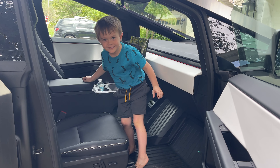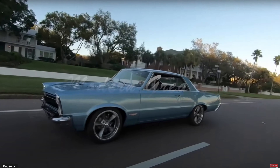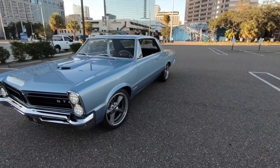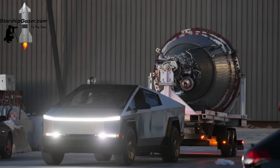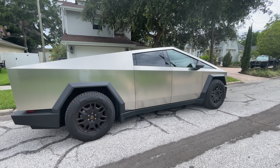I had an old Pontiac GTO — total dude magnet, 40-plus-year-old guys stopping you at a gas station. With the Cybertruck, picking kids up from school is a big deal — all their friends love it. But honestly, even the older generation will come and talk to you about it, because they just don't know what it is. Like, 'what spaceship did you land there?' All ages come and check it out. There are a couple around the Tampa Bay area, but it's not super prevalent at this point.